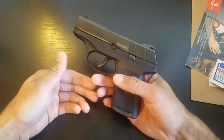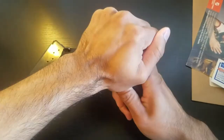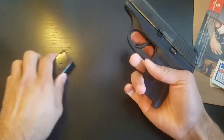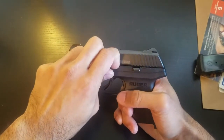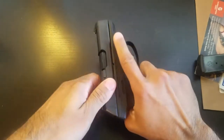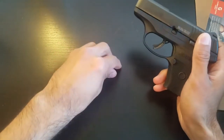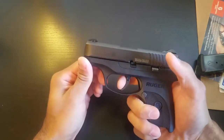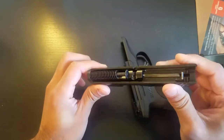I want to verify it's empty before I start, so I show you there's nothing in the magazine and nothing in the chamber. I'll put the magazine to the side and take down this lever to access the takedown pin. You can move it back about an eighth of an inch. I'm going to put the pin over here so I don't lose it, and from here you just pull the trigger and the slide comes right off. I don't need to disassemble the slide, so I'll set it aside.